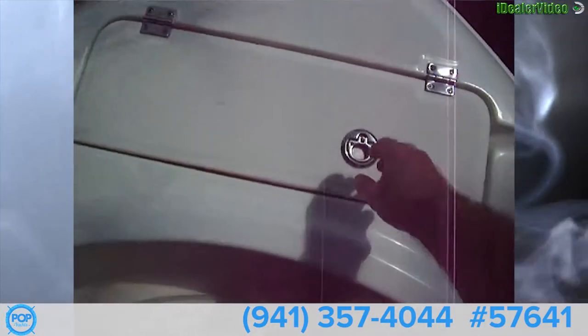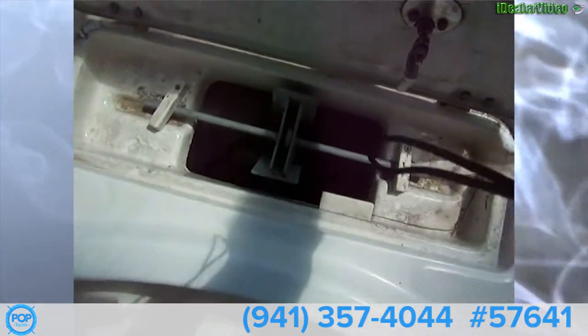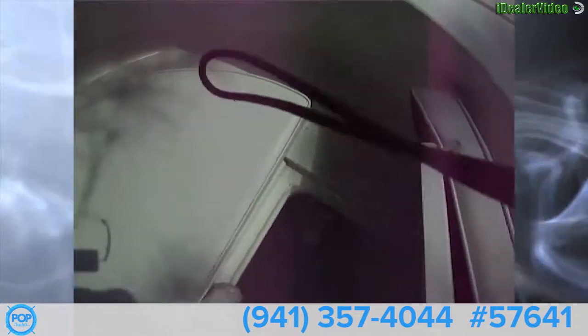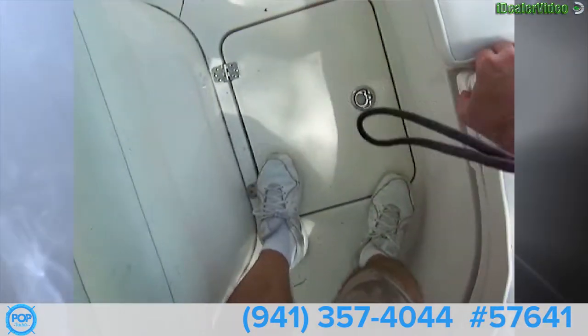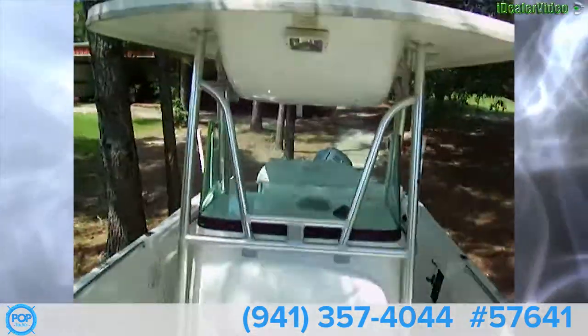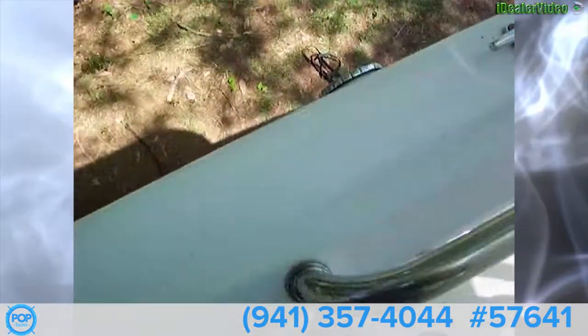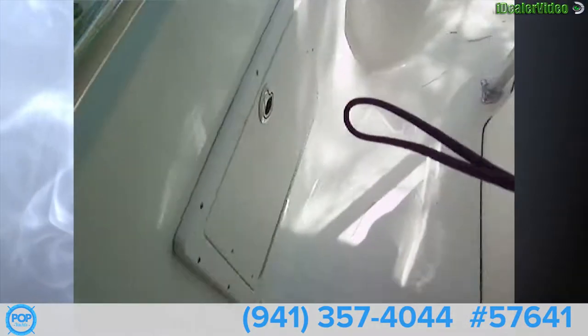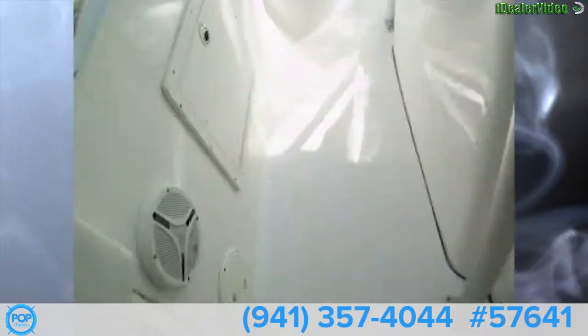Going up here we've got our anchor locker — there's a fluke-style anchor in there with rope. Got an anchor light up front. You can see the spreader light, windshield, and seating position — lots of room to move around. On the port side of the gunnel you've got tackle storage with two drawers. We've got JBL speakers and a nice footrest under there. Great looking boat.